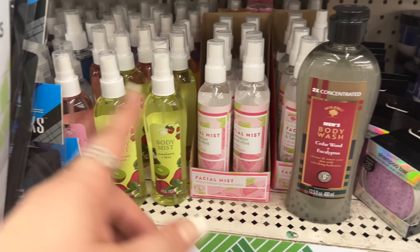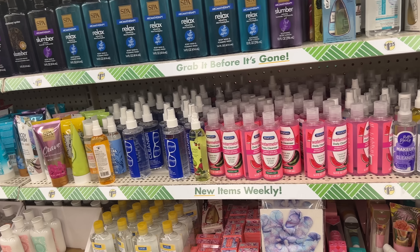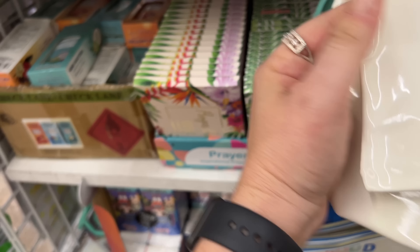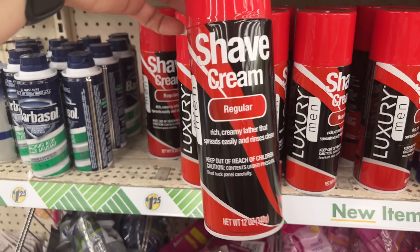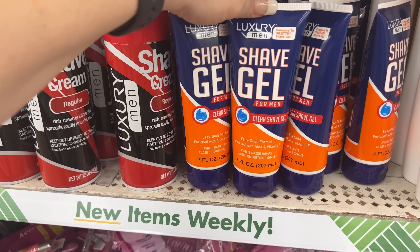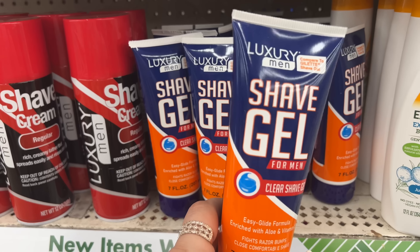I'm looking for the boyfriend's charcoal soap and I noticed it's not here. He's like 'you don't love me, you didn't find my charcoal soap,' so I gotta hunt for it tomorrow — it's usually a regular item. All right, let's keep going. They have makeup bags here: Good Juju, Happy Vibes, and Dream Big. They also have a 12-ounce luxury men's shave cream — rich creamy lather that spreads easily and rinses clean. And a luxury shave gel for men: clear, easy glide formula with aloe and vitamin E, fights razor bumps. It compares to Gillette — I'll pick one up for the boyfriend.